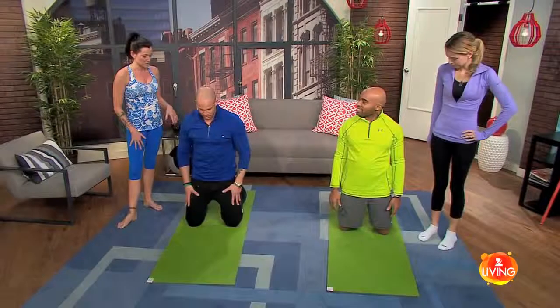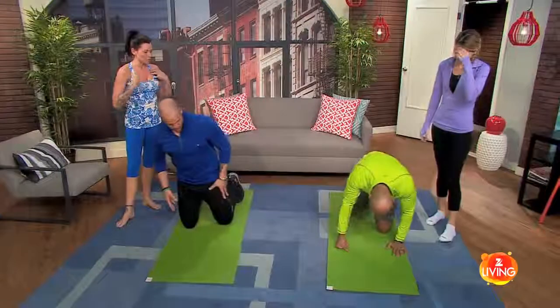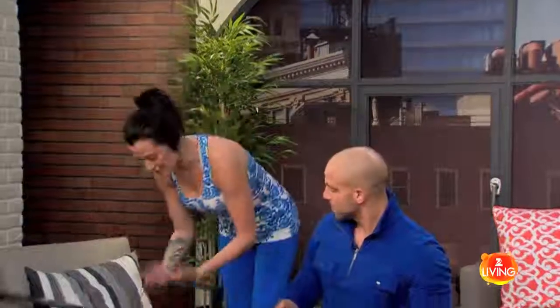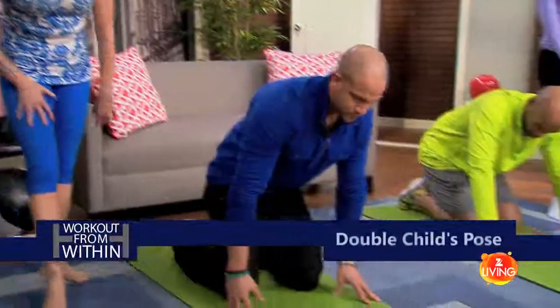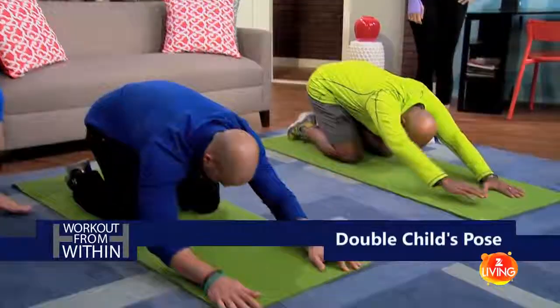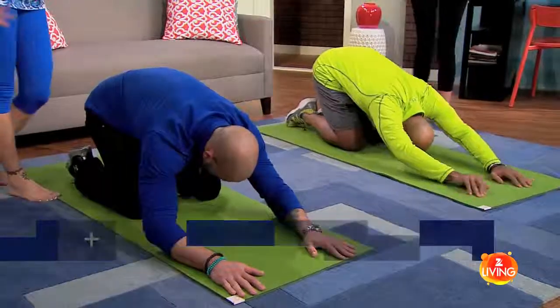Now you're going to go into extended arm child's pose. You guys aren't going to have to work that much, which is kind of nice. Just to refresh my memory, and also for our viewers at home — child's pose: just kneeling down, toes untucked, butt all the way back, and you're going to extend the arms this time. Head is hopefully down to the ground, but if it's not, soon it will be.